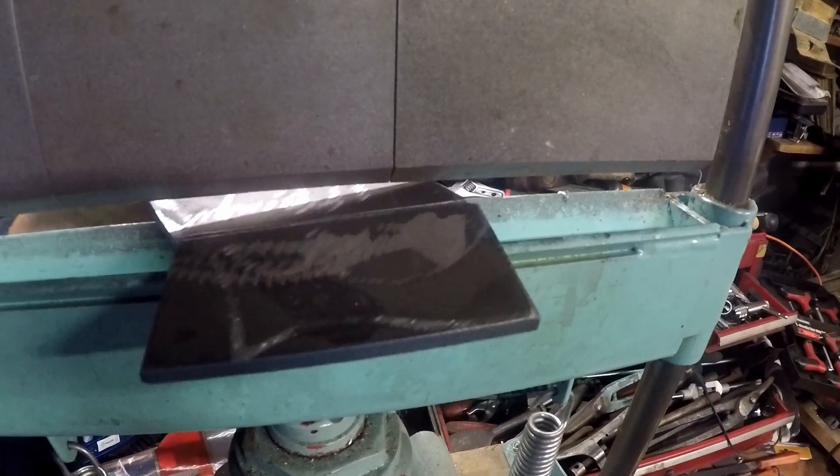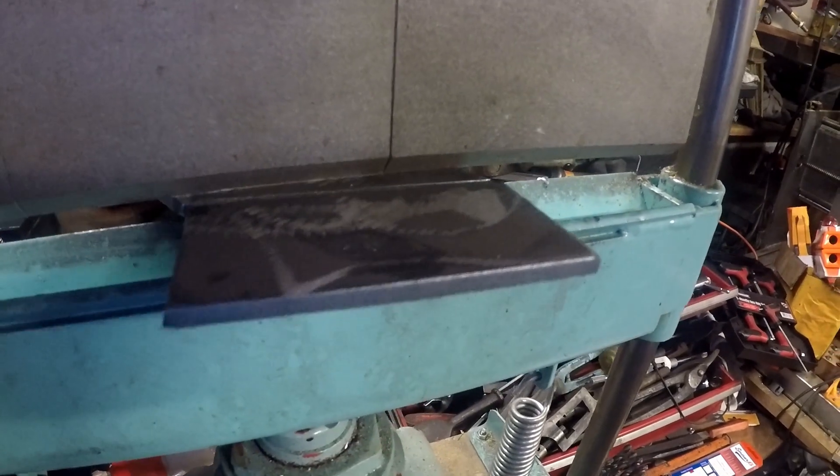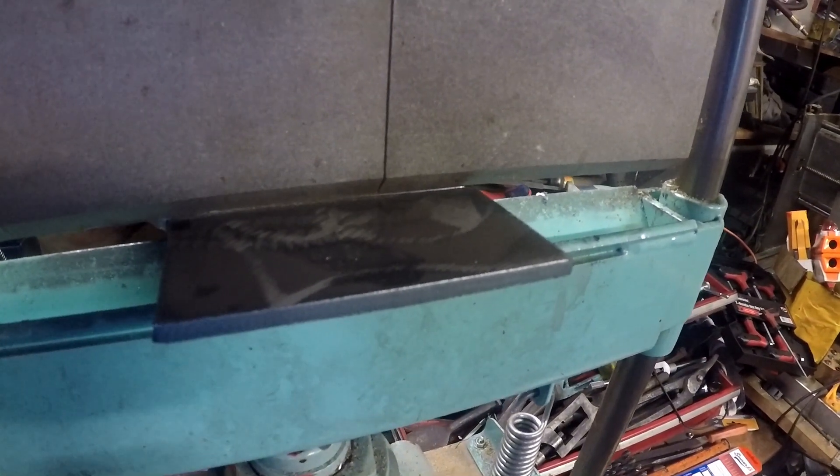So there's the plate after it's been cut out. You can see the groove there — that is what's going to align with the blade of the bender. The groove helps me line everything up on the bending machine, and it went quite well.